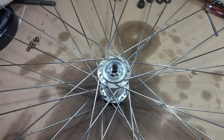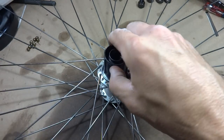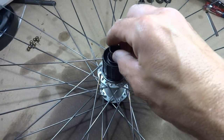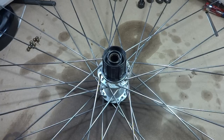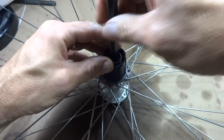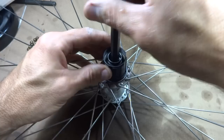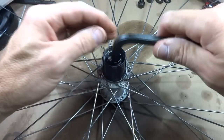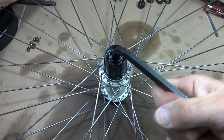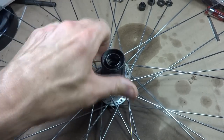Now I need to reinstall the freehub onto the wheel. I've got these little parts in here that will mesh up there, so I just set that on there. I've got this little part that came from the inside, so I'll drop that down in there. And I've got my 10mm Allen wrench, so I'm going to screw this in and tighten it in as tight as it was before.